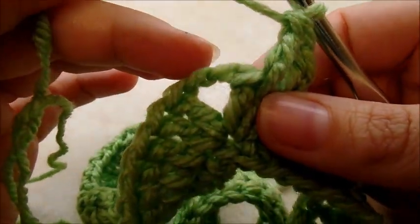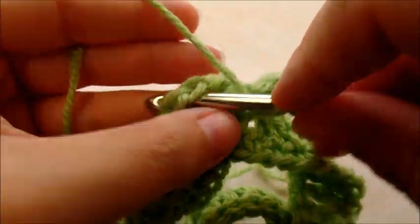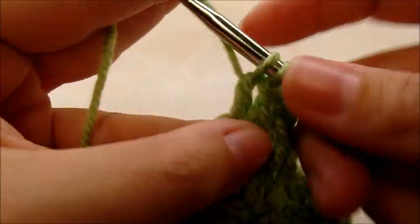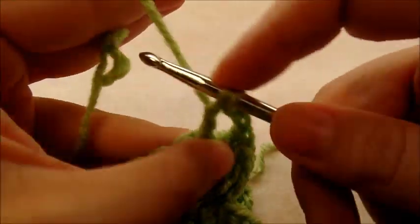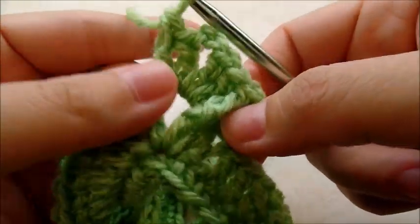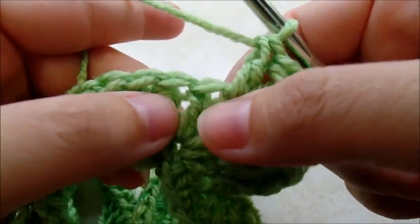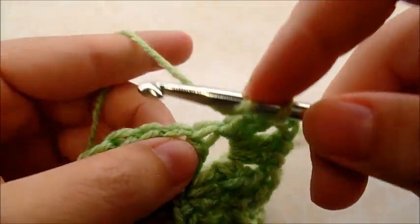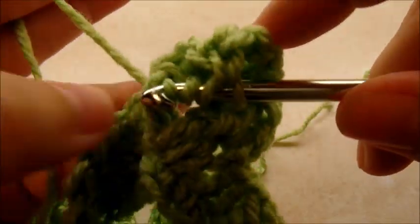Now we're at the chain-two space for the point. In this chain-two space we do two double crochets, a chain of two, and then two more double crochets — all in that same chain space. Then the next stitch on the other side of the point is also going to be a front post triple, mirroring the one before the point. Yarn over twice, go right around the post of the stitch, and triple crochet.